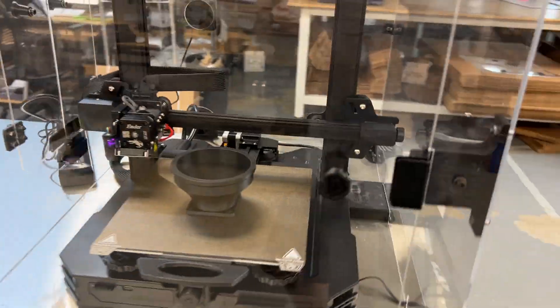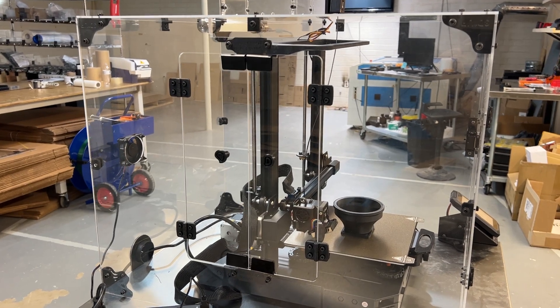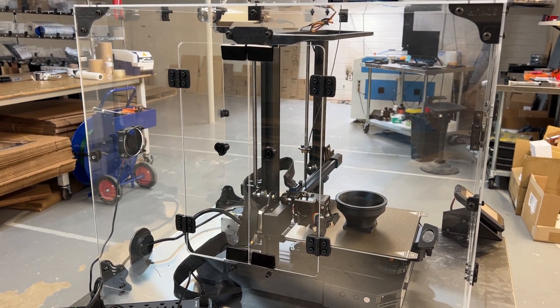And going around the other side, it also has a nice access door from the left-hand side so you can get in and mess with things quickly without having to go through the front.